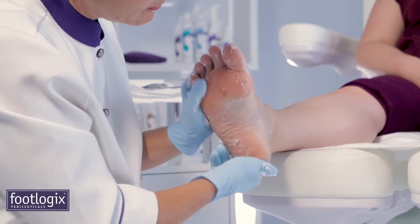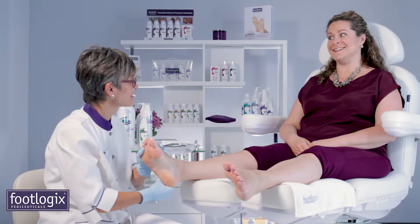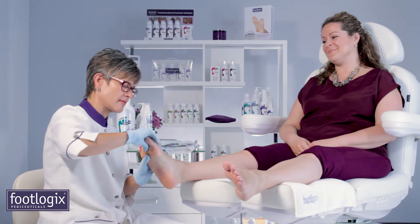This is a great way to show your client how quickly the mousse absorbs, penetrating the layers of the epidermis and instantly hydrating the skin without leaving a greasy residue.